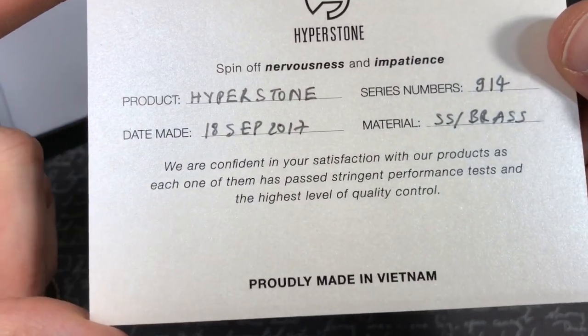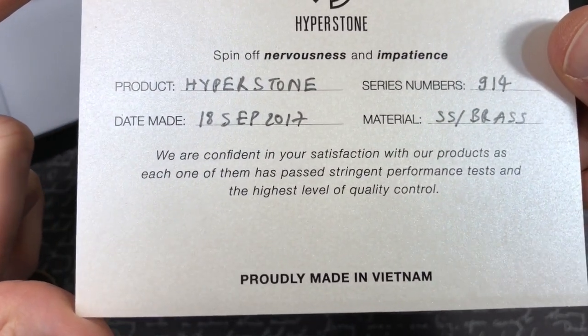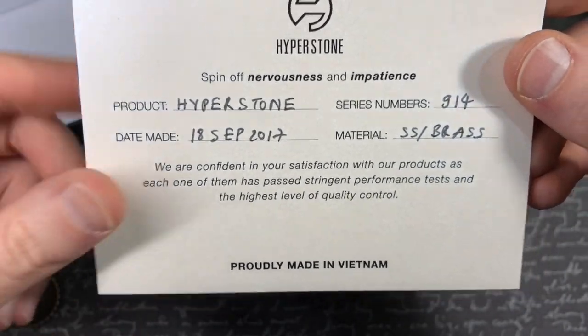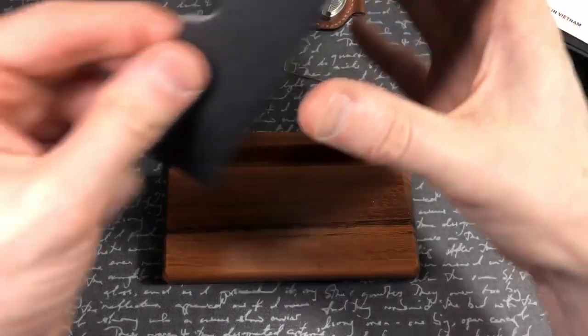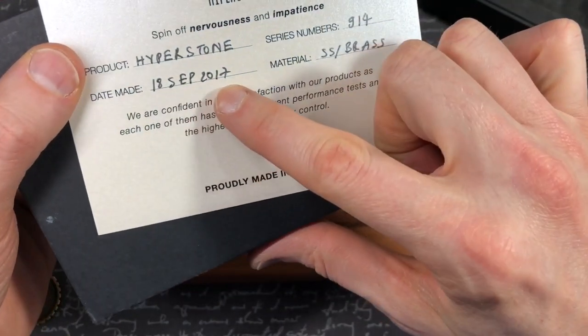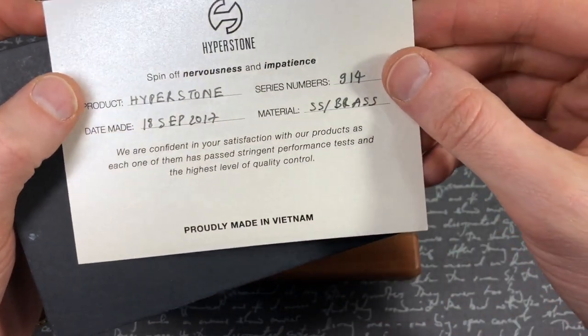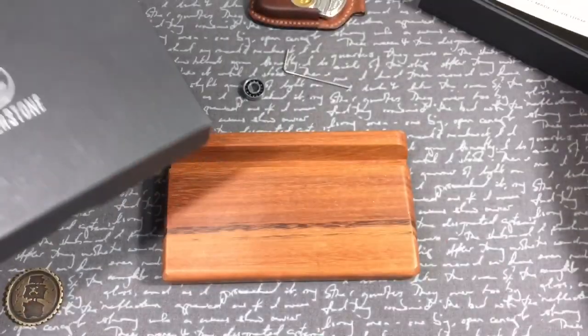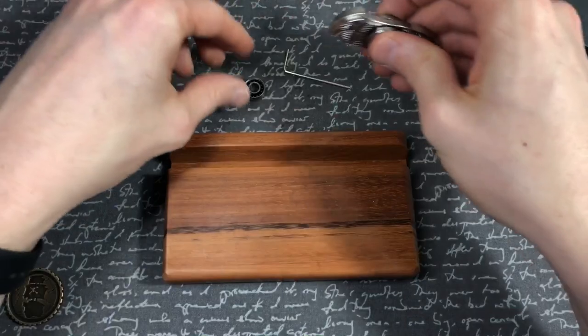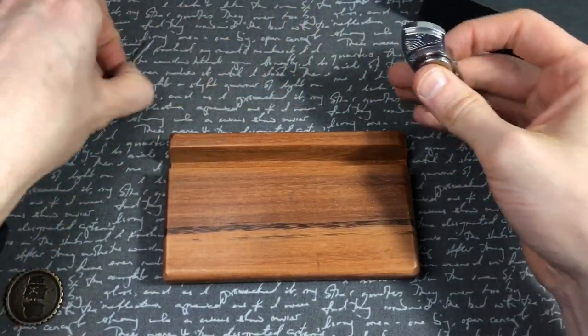There's a nice little card of authenticity — it's got a kind of pearlescent sheen to it. It says 'Hyperstone' with a really cool logo. It reads: 'We are confident in your satisfaction with our products and each one has passed stringent performance tests and the highest level of quality control.' This says the 18th of 2017, so we believe this is from the first or one of the early runs.